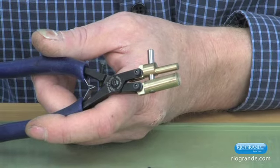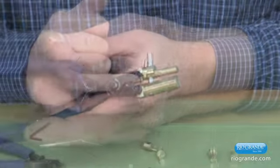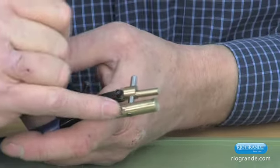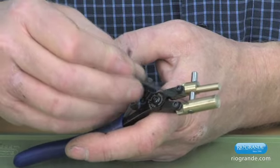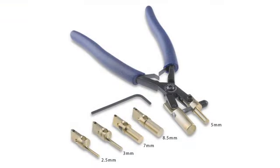The tool comes with basically six sizes of jaws. This is the nine and a half millimeter jaw and it does not get removed from the tool because it contains the guide pin. There's also a two and a half, three, five, seven, and eight and a half millimeter jaw that comes with this tool.